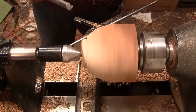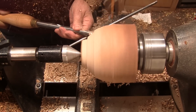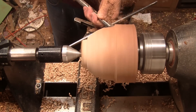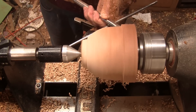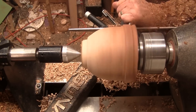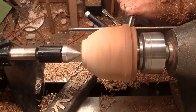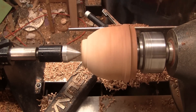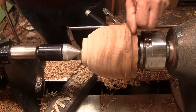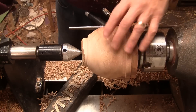Turning at 725 RPM with a freshly sharpened 5-inch bowl gouge. Let's keep working that same shape up there. That's not bad.